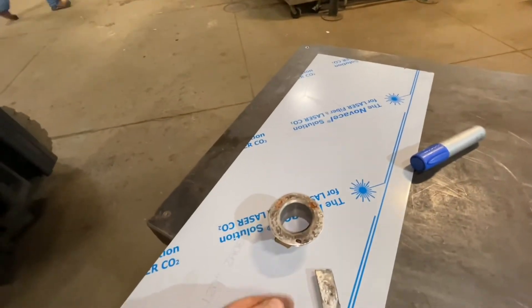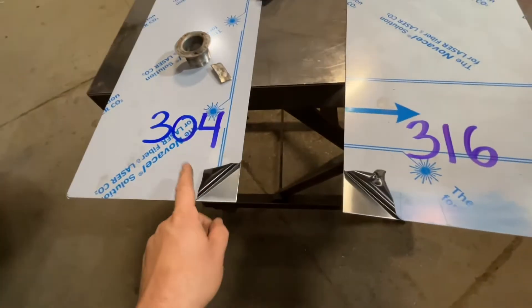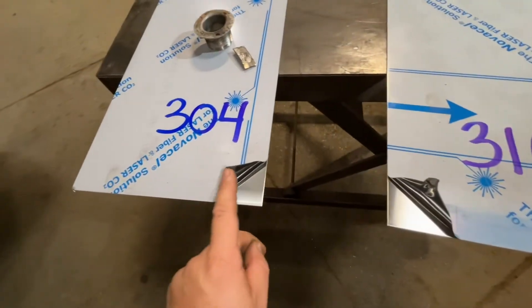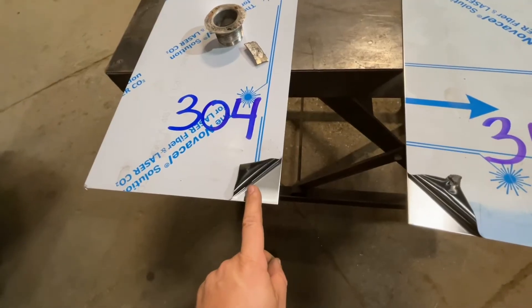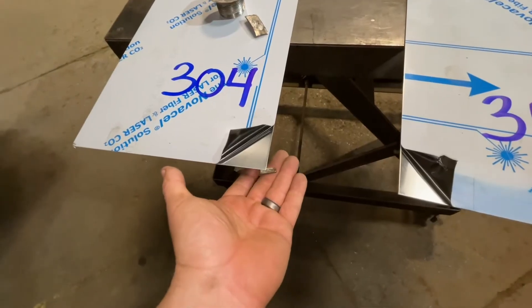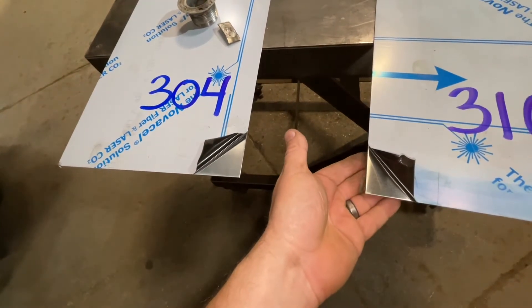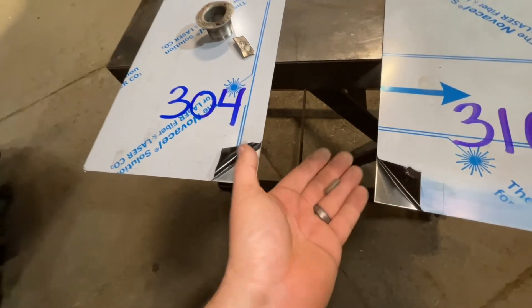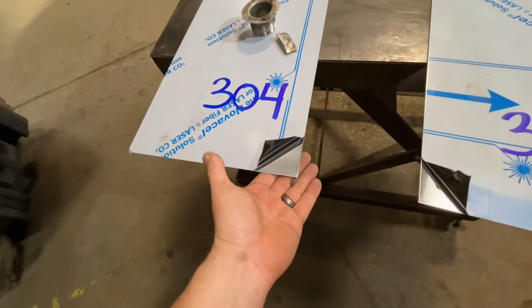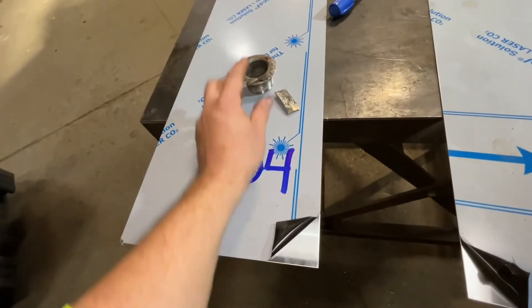But again it bounces right to that. A simple test to tell the difference between 304 and type 316: 304 has more iron than type 316. Type 316 is meant for acid. Watch this — sticks. Watch this — does not stick. This is a high-powered magnet, but it will stick to type 304 and really bounces and sticks to iron.